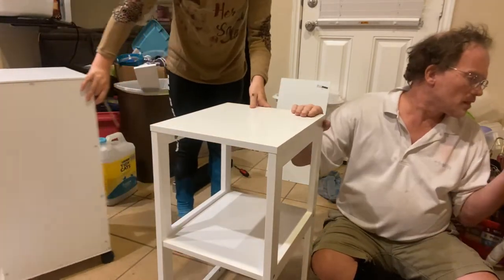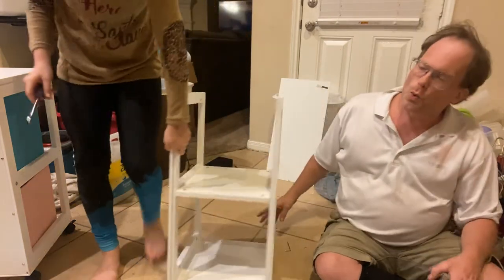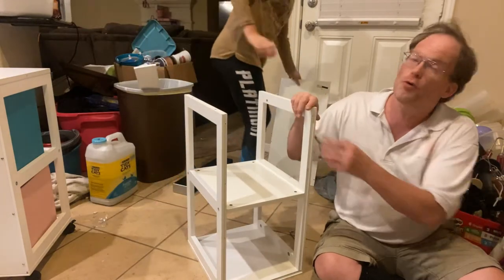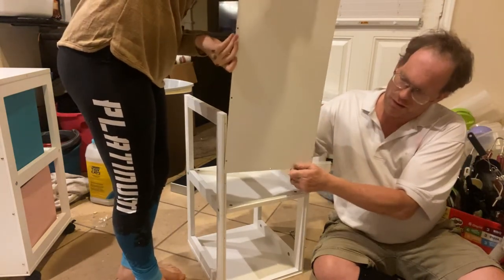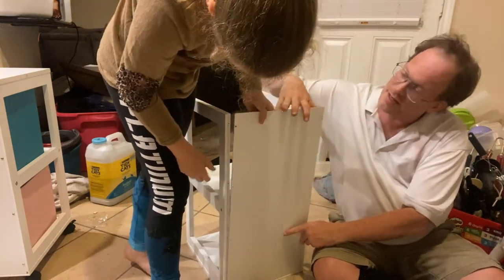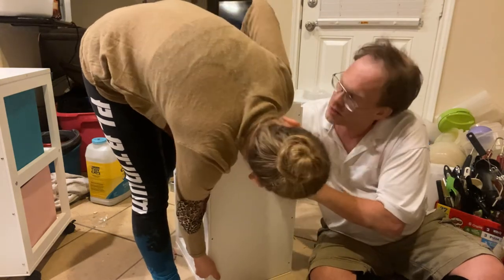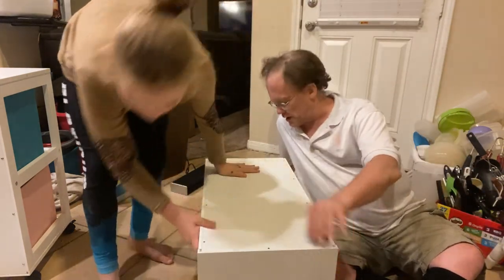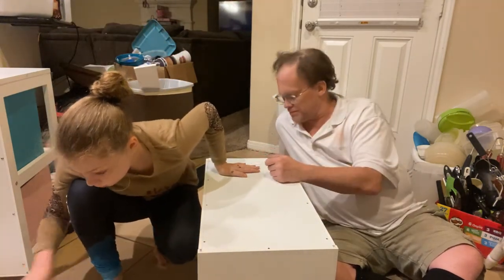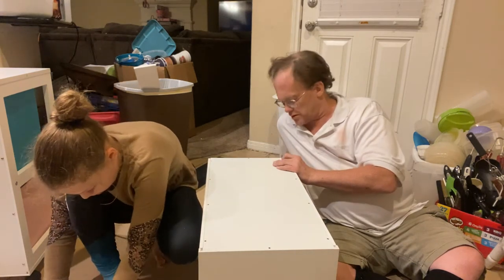Now we're going to flip this over and — even though the directions don't say this — we're going to put the backboard on first, then put the bottom on, to make sure everything lines up perfectly. Slide the backboard in. Now grab the silver one-and-a-half-inch pan head screws — they're super small at half inch — and use both screwdrivers, one person on each side.